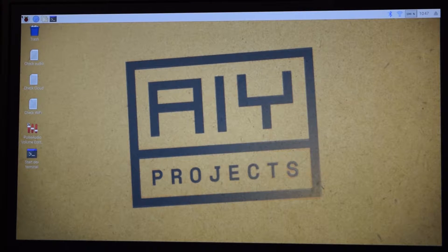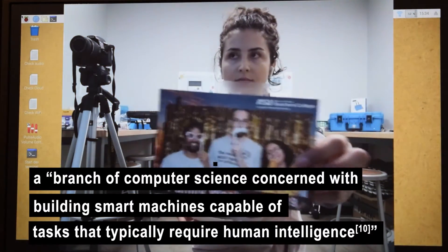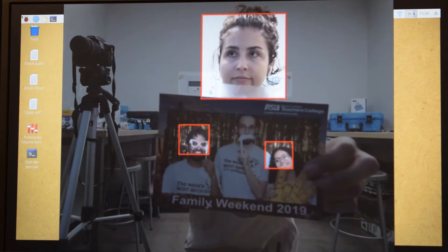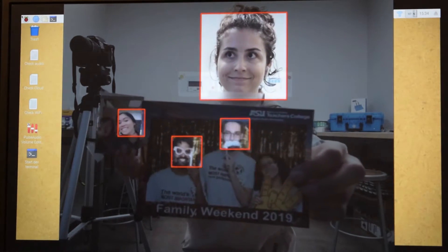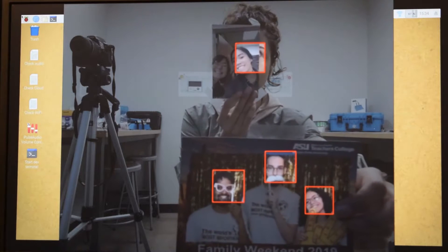So how does the AIY Vision Kit fit into the world of AI? AI, or artificial intelligence, is a branch of computer science concerned with building smart machines capable of performing tasks that typically require human intelligence. Consider the AIY Vision Kit — Google taught the computer to recognize a face and whether that face is making a happy or sad expression. Recognizing things is typically thought of as a human or sentient ability, but now a computer can recognize a human face.